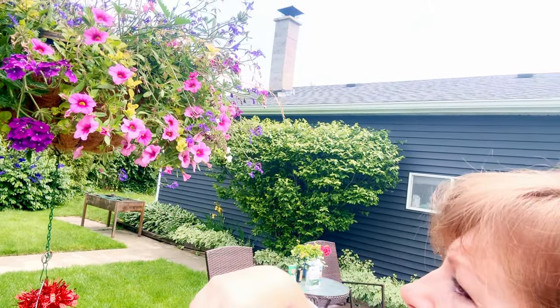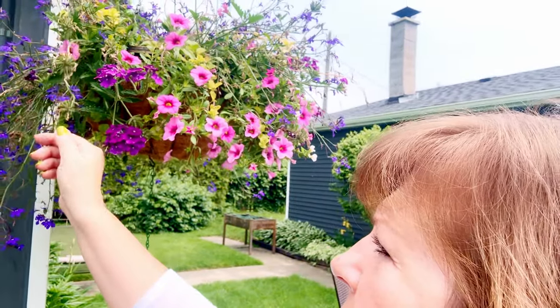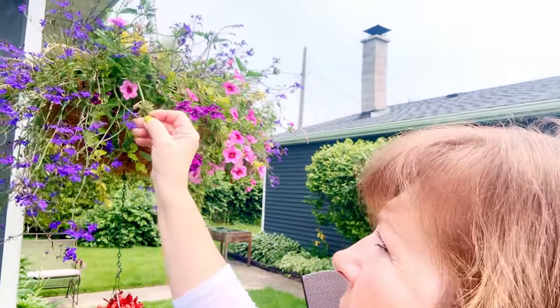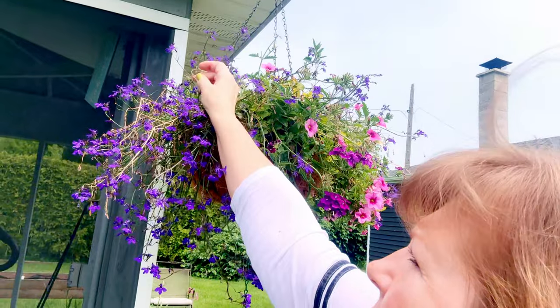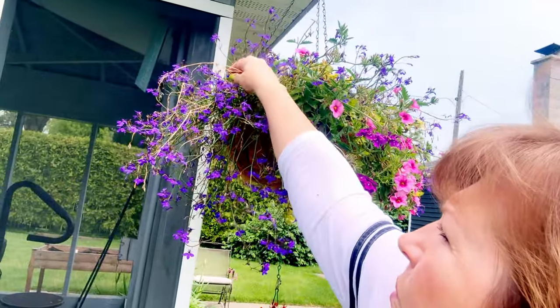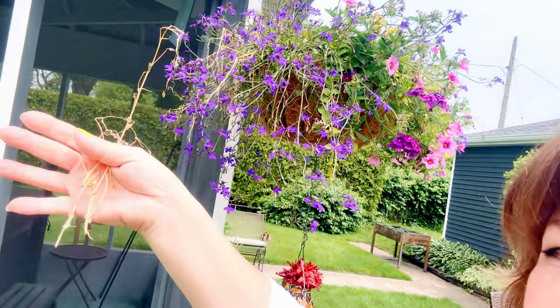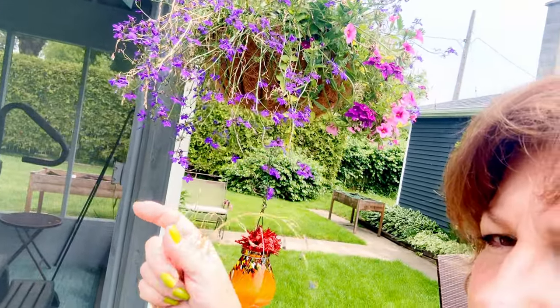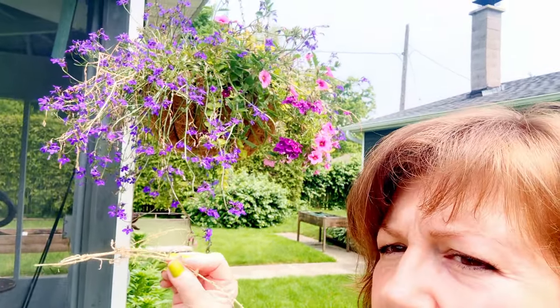You're just going to want to go through your plant and anything that looks like it's not doing it any good, you just want to pull those things off. As you do this more often, you'll know based on the types of plants in your hanging basket what is healthy and what isn't healthy. Anything that's brown like this is typically not healthy. This plant was wrapped up pretty well in a cellophane kind of thing, so when I let it down there were a lot of broken pieces — plus the heavy, heavy rains we had in the last two days. That was really hard on these plants.